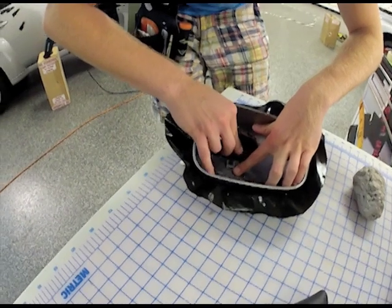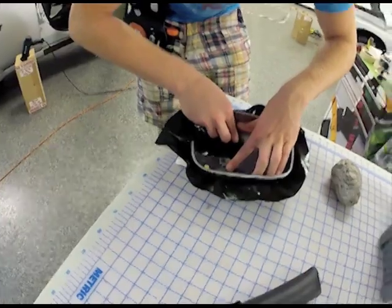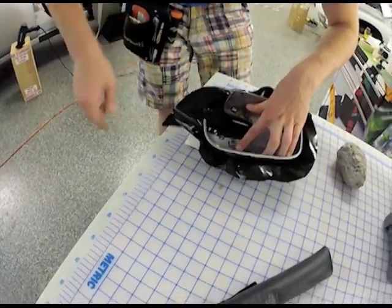Notice the ball of vinyl that Kolya removed from inside the mirror cover. It was used to hold the mirror cover while it was being wrapped without taking a chance of breaking the inside plastic clips.